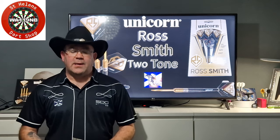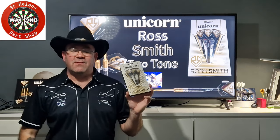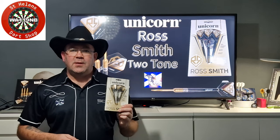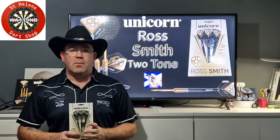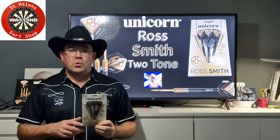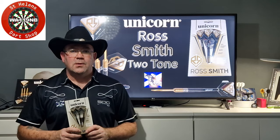I thought I would grab a set of the Unicorn Ross Smiths from St. Helens Dart Shop. Now these are going to retail about £65. I'll put details on at the end of the video on how to get these from St. Helens Dart Shop. These are highly anticipated darts, I've been seeing them for the past few weeks, months even, wanting to know when they're coming out. So they're finally out - they are called the Ross Smith Two Tone Darts. These ones are 24 grams. So we'll do the normal, we'll get them over the table, we'll get them to the board, and we'll come back here, give a recap and give them the ratings. Let's crack on.